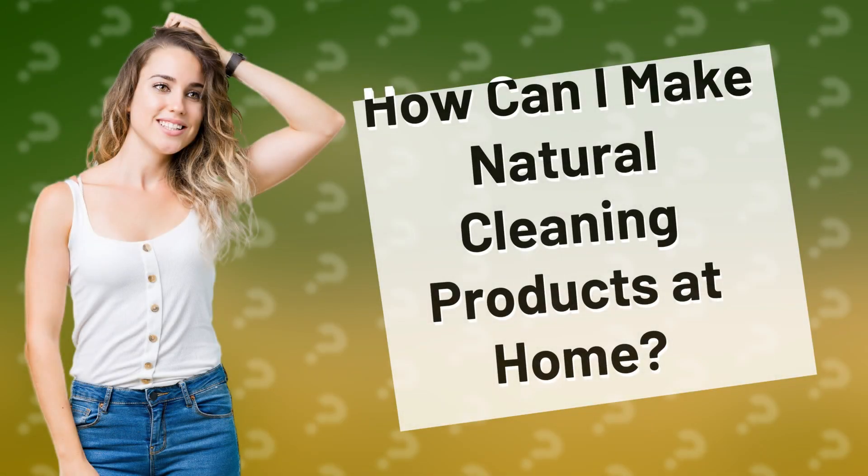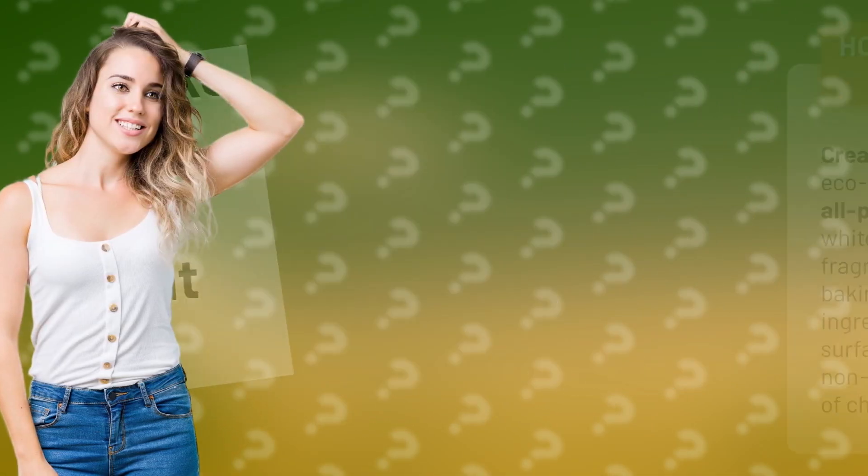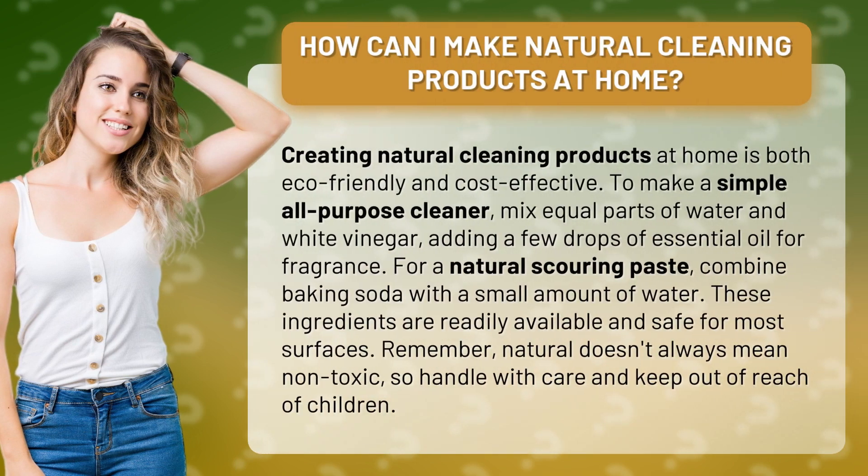How can I make natural cleaning products at home? Creating natural cleaning products at home is both eco-friendly and cost-effective.